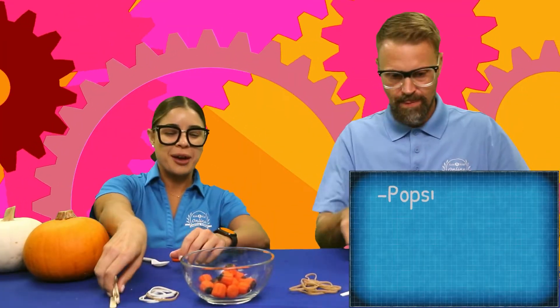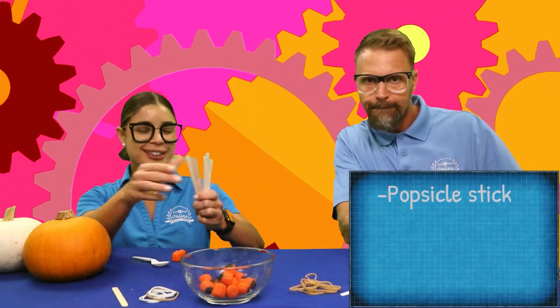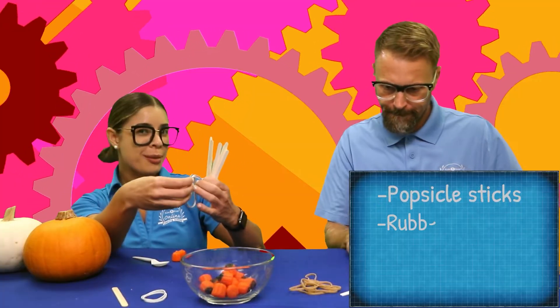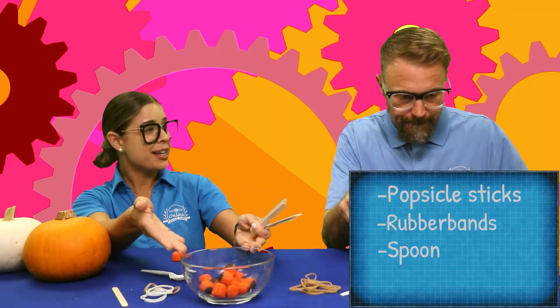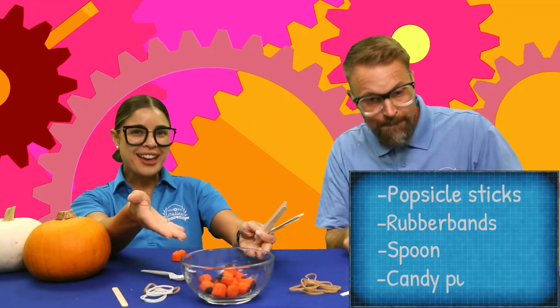We need some popsicle sticks, we need some rubber bands, we need a spoon, and we need some pumpkins. So friends, let's get to engineering!